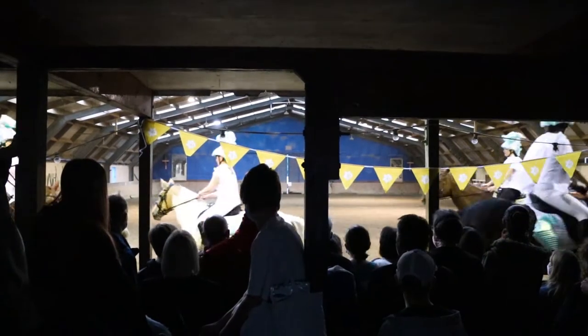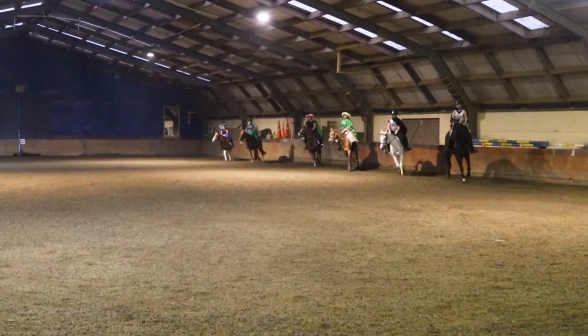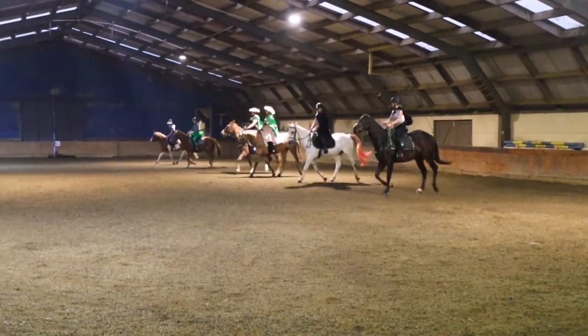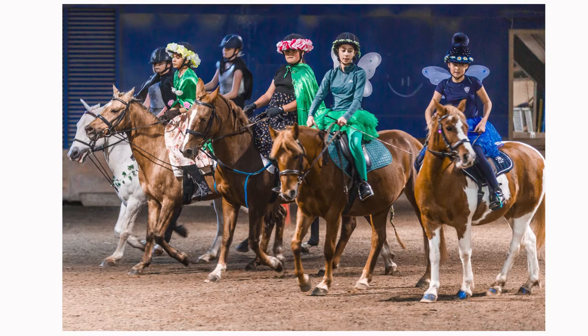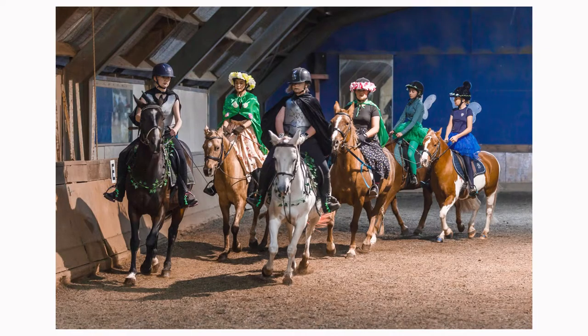I gotta say it was a really cool show. Look at these young riders and their ponies just doing such a great job. The beginning of the shoot wasn't too bad actually — it was quite light, so I was able to get some pretty cool shots.